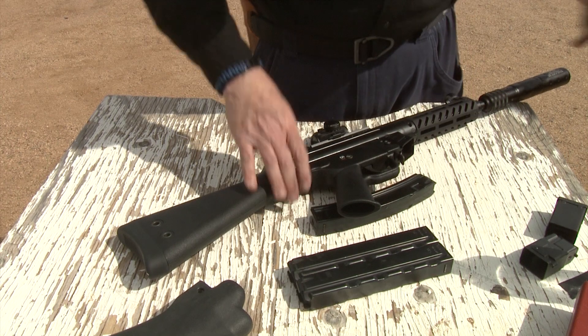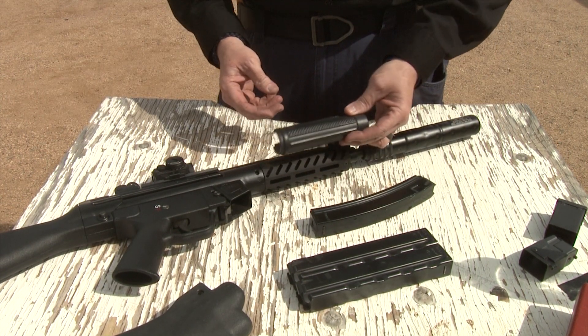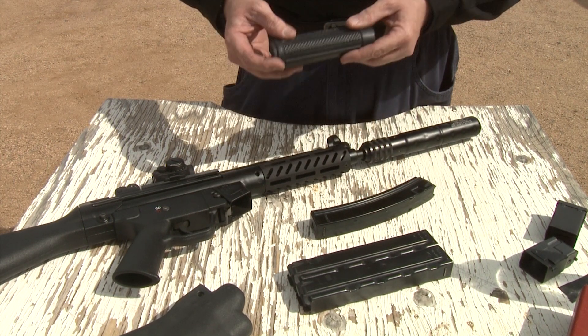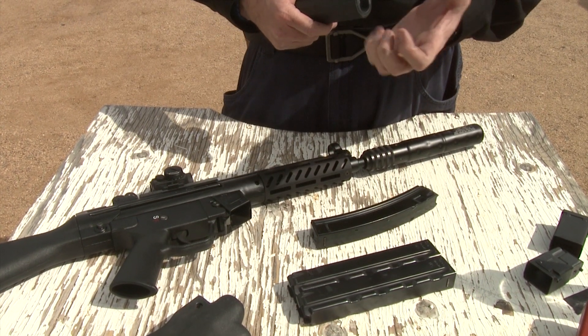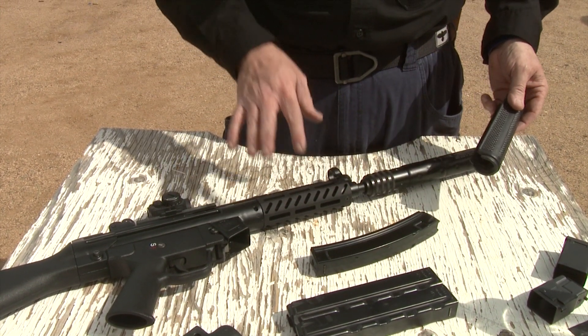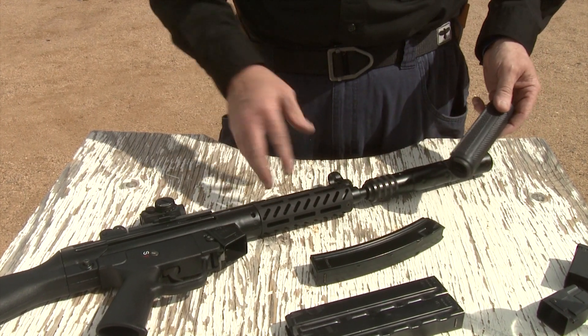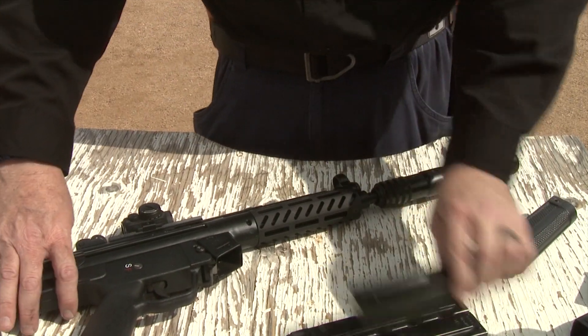I have the old original MP5 handguard — the small one, the slimline handguard. I don't know why you'd want to use something this small, but I actually like it over the standard big A2. Now that PTR comes with this one, it's very comfortable — it's aluminum, keeps your hand cool, and you can attach stuff to it a whole lot easier.